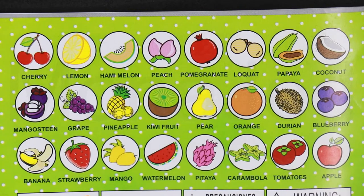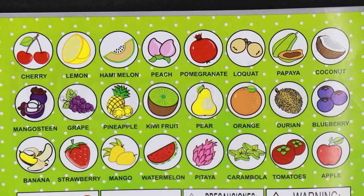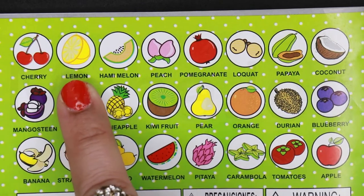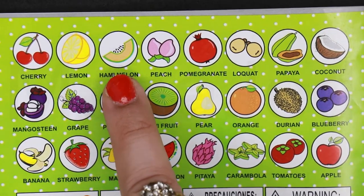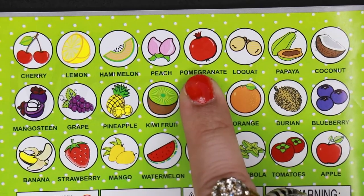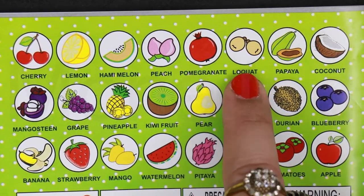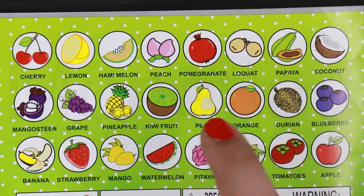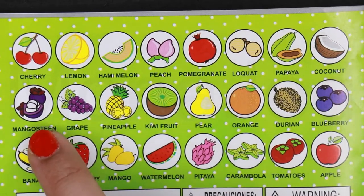At the back of the book are the names of the fruits. We have cherry, lemon, hami melon — this is a Chinese melon — peach, pomegranate, loquat, papaya, coconut, and mangosteen. Mmm, my absolute favorite fruit.